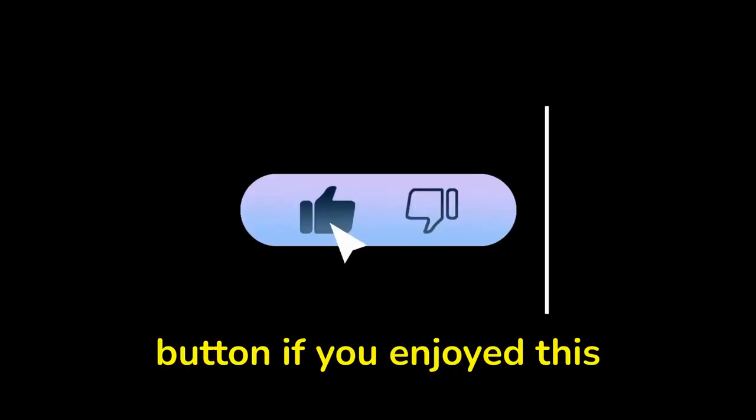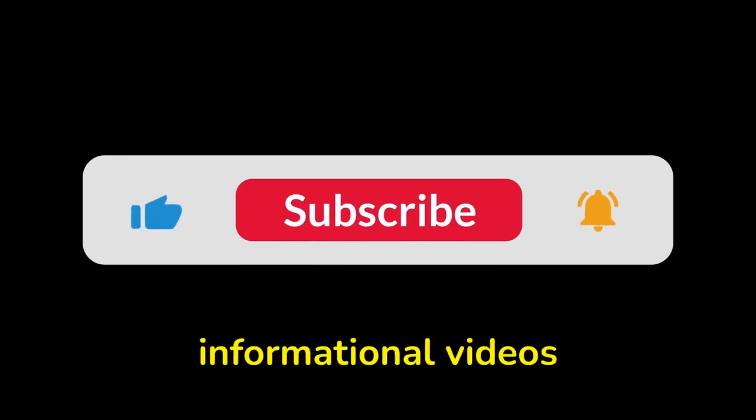Hit that like button if you enjoyed this video, and subscribe for more short informational videos.